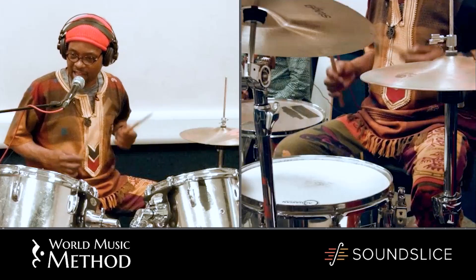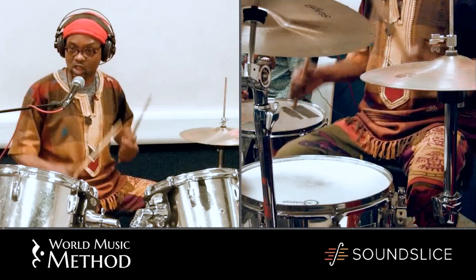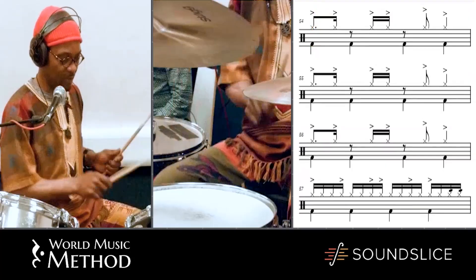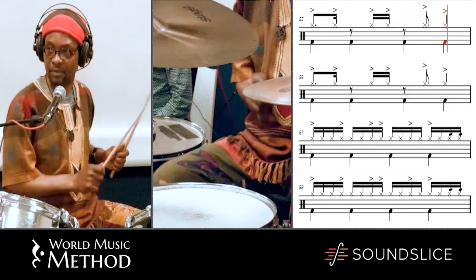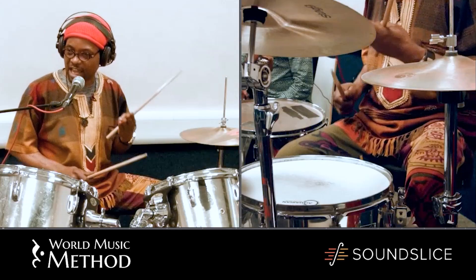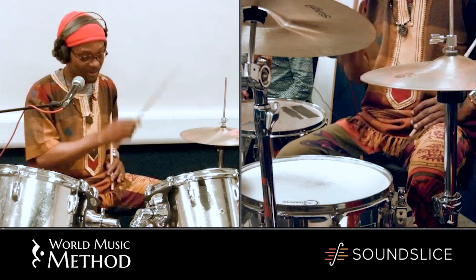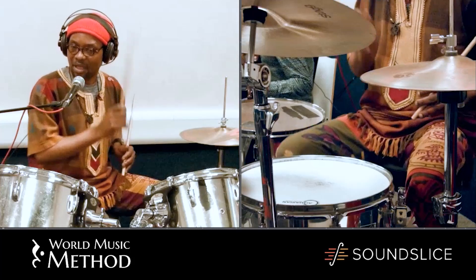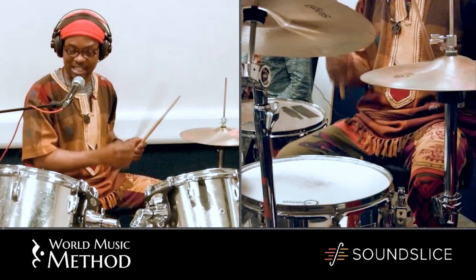The same thing, I can as well do that on the hi-hats while accompanying a song which is going like a straight suku beat. That is very simple — it's like you were just playing one hand on the hi-hat. But with the ghost notes, you will see how it's going to sound.